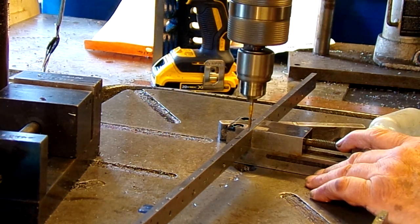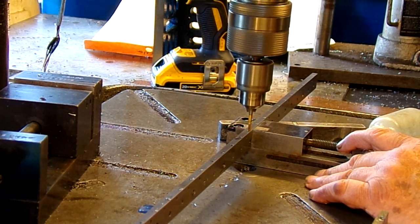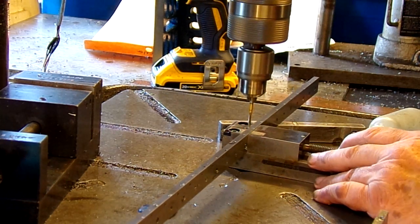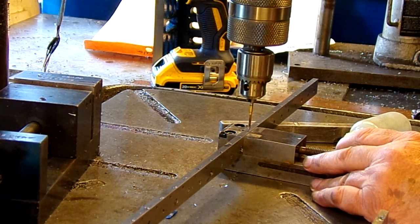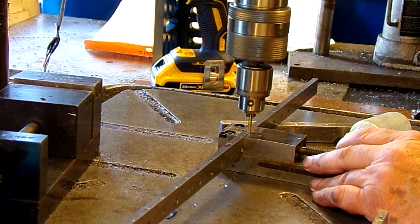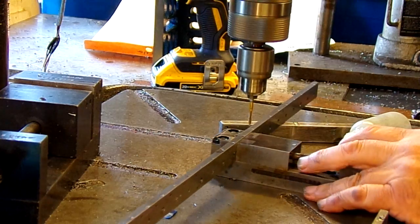I can shut the drill press off with another foot switch. Those holes I didn't get to go all the way through, I'll run that 440 tap with my cordless drill, and I'll watch to make sure the tap comes visible out of that hole so I know I'm deep enough.